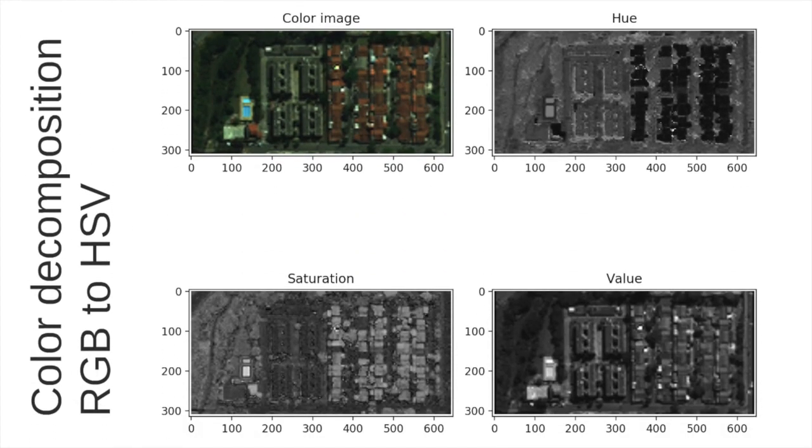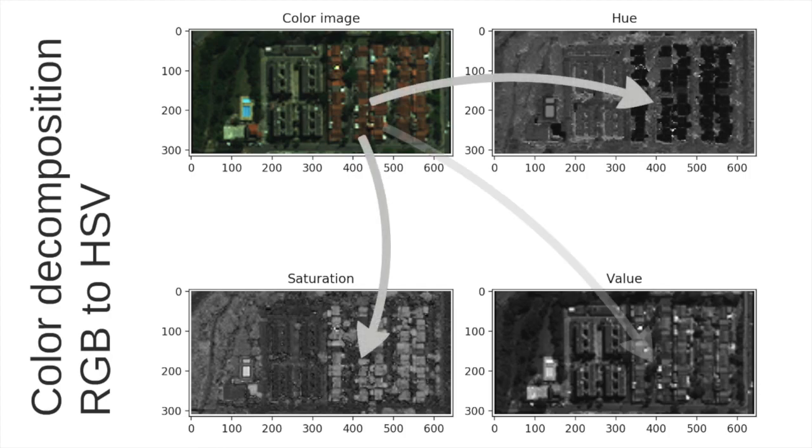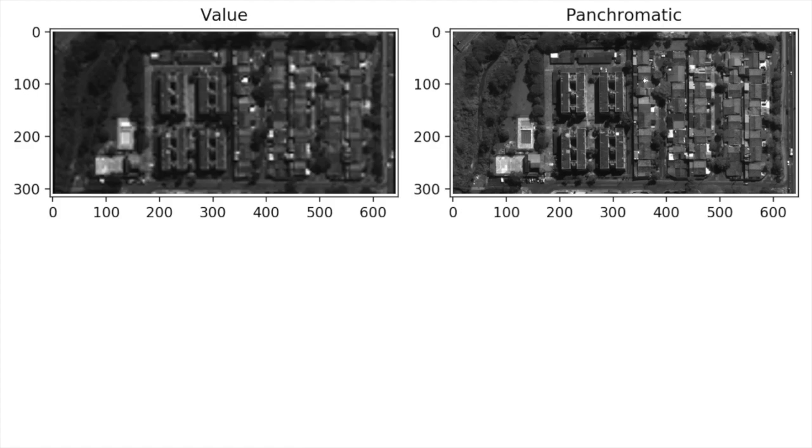The pan sharpening algorithm is based on what we call a color decomposition. We take exactly the same true color image and decompose it into a different color space called hue, saturation, and value — HSV. You can see that we have different aspects of the color image in these three components. If you are interested in understanding more about the HSV decomposition, you can check another video where I explain this color space. The value component is particularly notable — it is more or less related to the brightness of the image, and we can understand it like a black and white image.